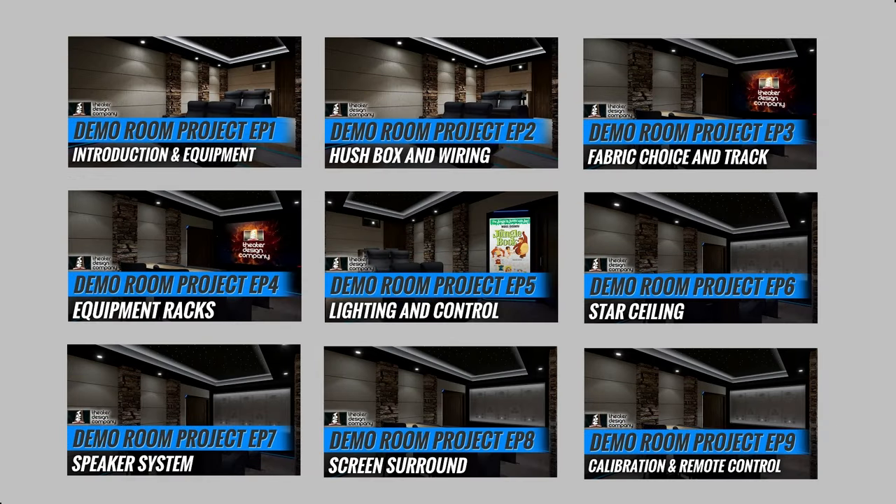Hey there, Tyler with Theater Design Company. It's another Saturday after a long week of work and we are off to working on the demo room this weekend. We're going to do a nine-part series on the demo room. This will be episode one, which is just an overview of what we're putting in this room and what's going to happen in upcoming episodes — an introduction and equipment episode covering fabric, stone, theater seats, equipment, and equipment racks.